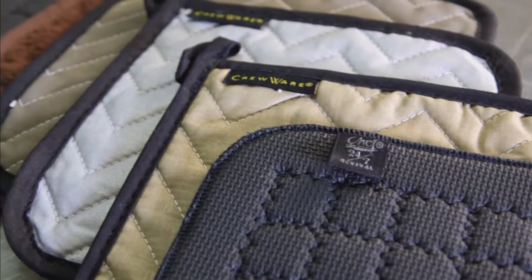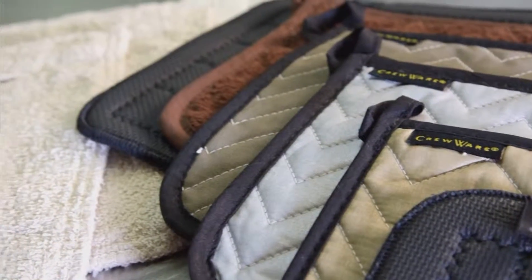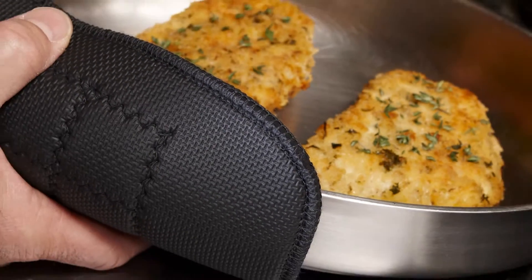Sanjumar potholders and pan grabbers feature the same high quality construction as our innovative oven mitts. Sanjumar potholders are available in all different materials, including fire retardant Nomex, Kevlar, Neoprene and BestGuard, which are all constructed for long-term durability.